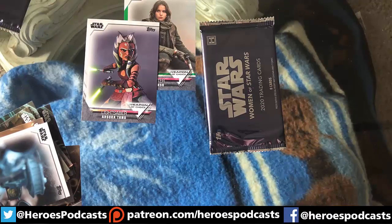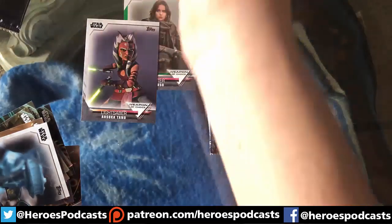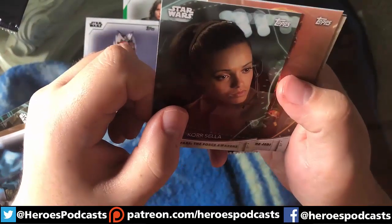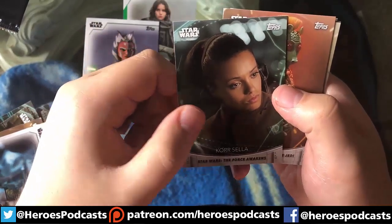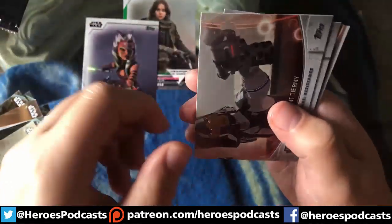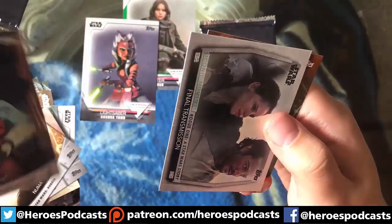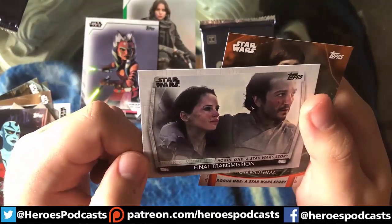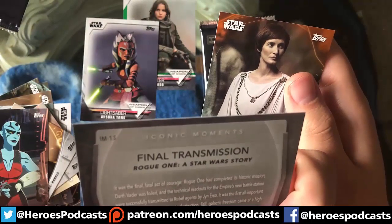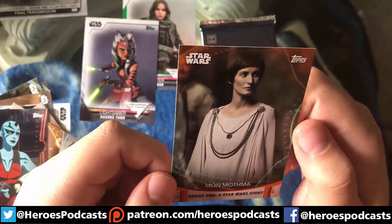I'm really hoping for an autograph — it would be great to get Ahsoka, Ventress, or the trio of Jyn, Leia, and Rey. There are a bunch of autographs I want, so we'll see what I get. We have Cora Kessel, Greytta, Beru, Agent Tierny, Neuma, Vellas, a base Iconic Moments card — the final transmission in Rogue One, that's a sad one — Iconic Moments number 13, and an orange Mon Mothma from Rogue One.